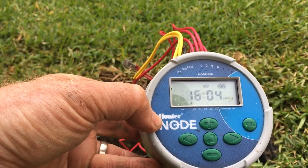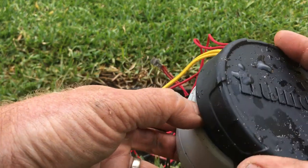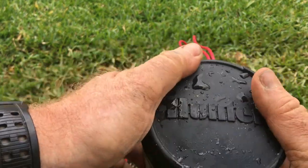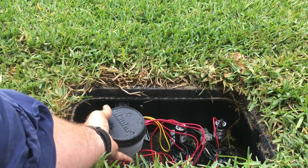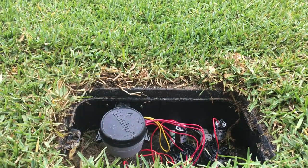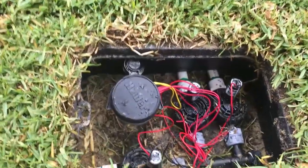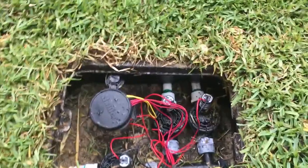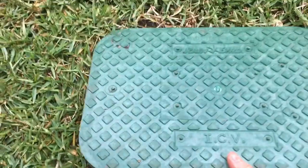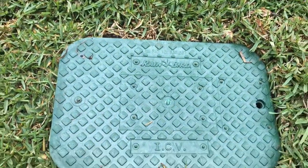That's how you program and set a Hunter Node. I'll pack it away now — it sits back in the box nicely with its master valve and two stations. Put the lid back on. Thanks guys!